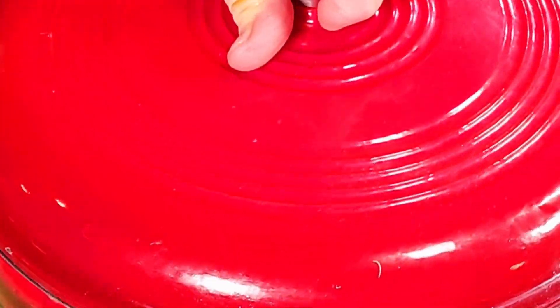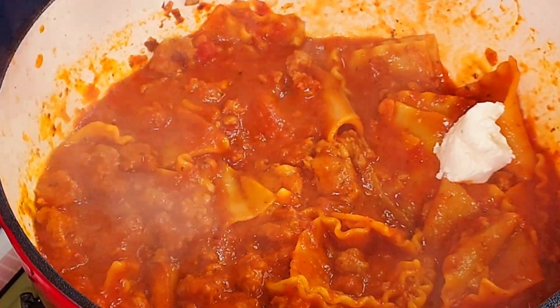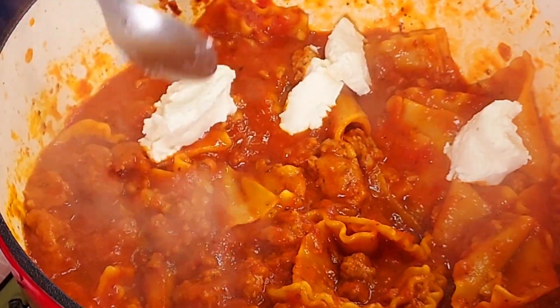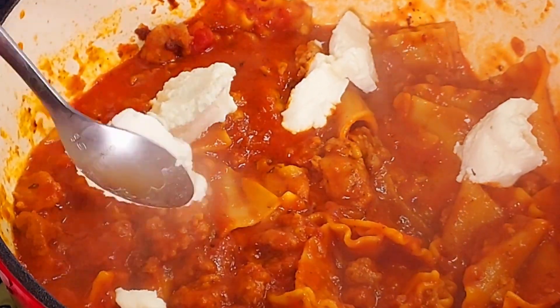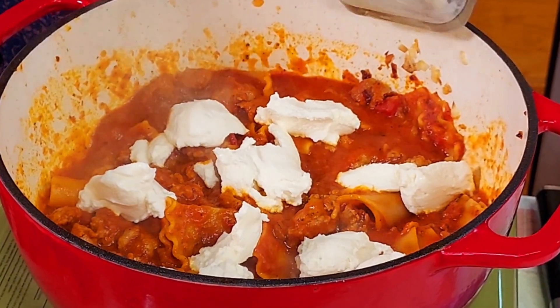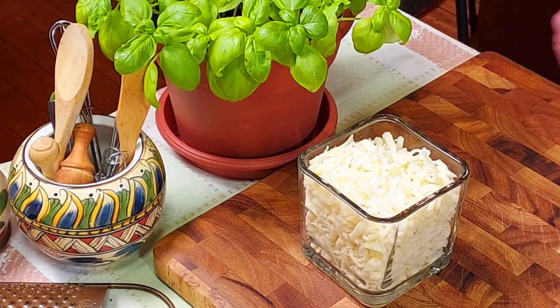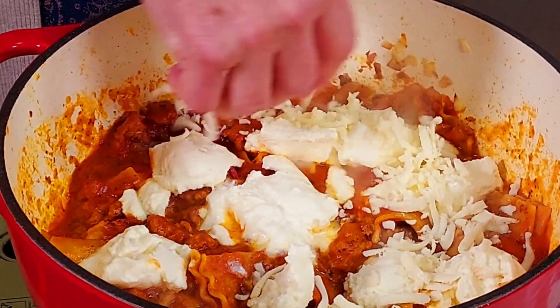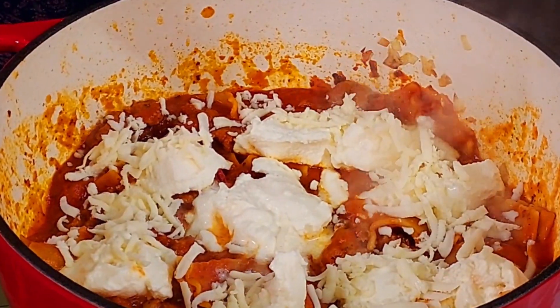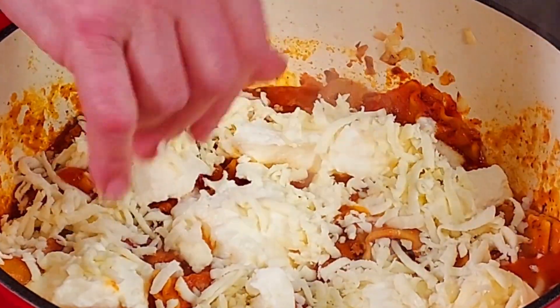Now it's time to add the cheeses. First we add one cup of ricotta cheese, using a spoon to evenly distribute it across the pot — from this point on we are not going to stir the pot anymore. Next we add the mozzarella cheese, which is much easier to distribute by just using our hands to sprinkle it on top.